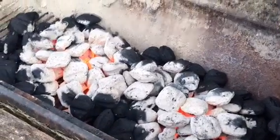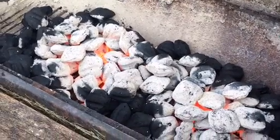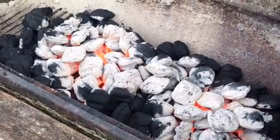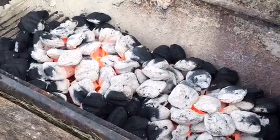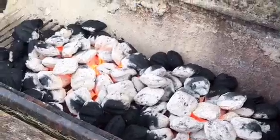Jeff has got the coals going on the barbecue grill, and we're going to have hot dogs, hamburgers, and brats tonight for supper. There's going to be lots of leftovers, so we'll have that to snack on through the week.